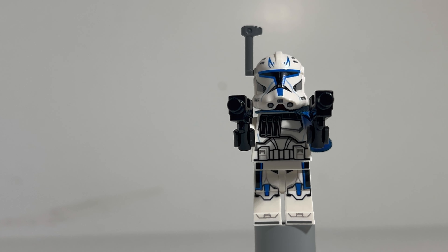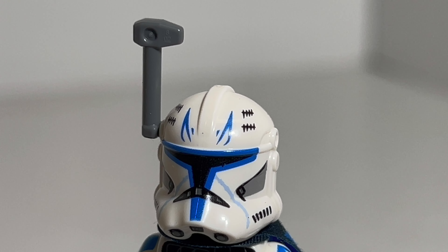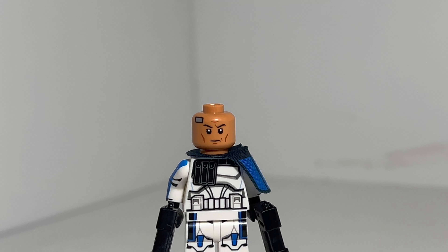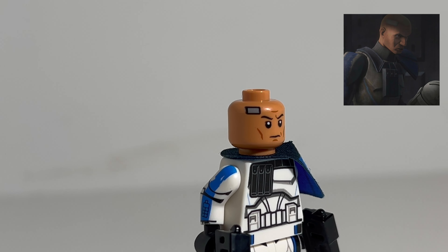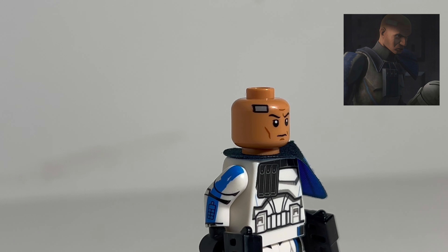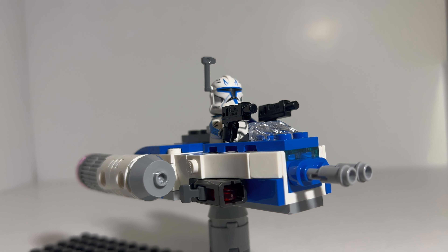The helmet now has holes, which allows for his rangefinder or antenna to be attached like the show had designed. The minifigure head is Rex's actual head, not just a blank or a random clone's. The bandage on his forehead is from the removal of the inhibitor chip, which means this figure represents Rex at the end of the Clone Wars series — basically the season finale.